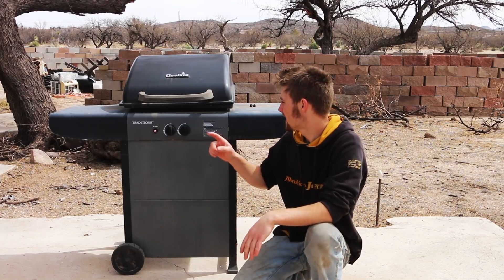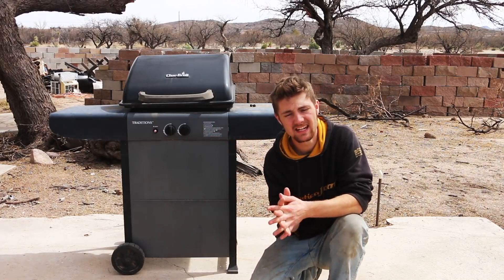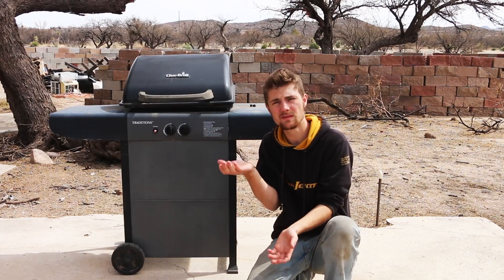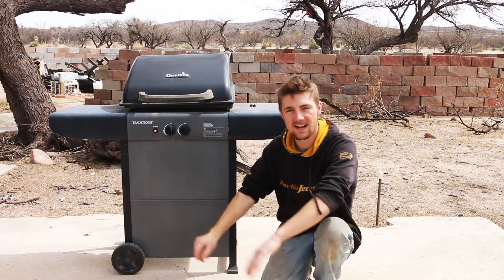First thing I want to do is tear out all of the propane pieces inside this. I want to see what I have so I can make a decision if I need to order more pieces or if I have enough of them in this barbecue. So I'm going to go ahead and tear it apart and see what's inside.